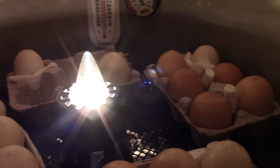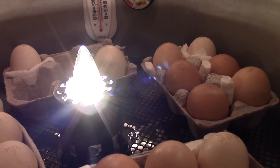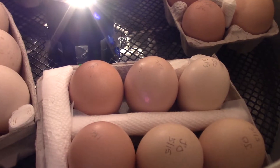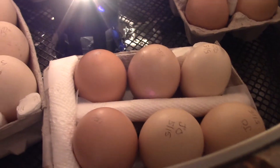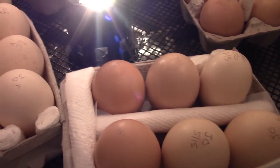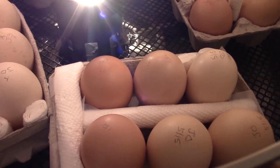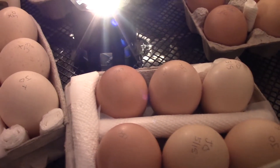This morning I just spun them - not fast, very gently and slowly - about a quarter turn in place. Then about two hours later I gently rotated the cartons around so the eggs that were close to the light are now farther away. Next turn I'll do a slow quarter spin on all the eggs, and two hours after that I'll rotate the whole carton without disturbing much - that provides movement and also helps with even warming of the eggs.